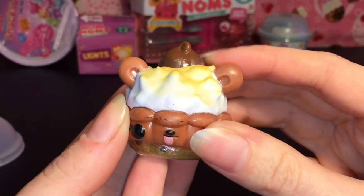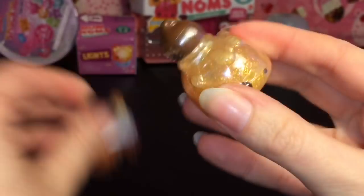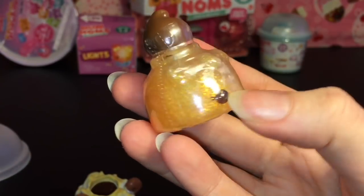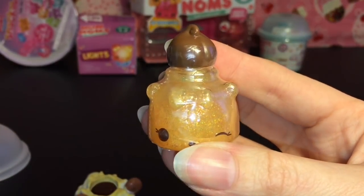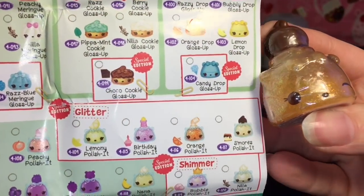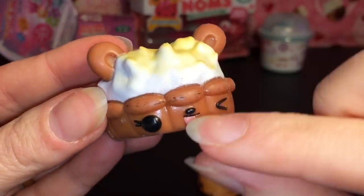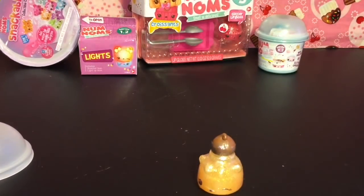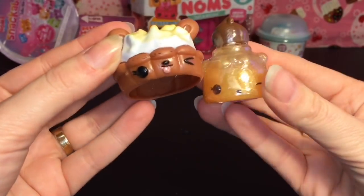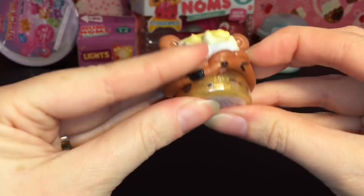He is one of the baked goods - one of the pies. Very cute, he has a chocolate chip. Underneath we have some really cool glittery polish - this is a S'mores polish, and that one is a special edition glitter one. He has some black paint on him. Let me smell him... oh cool, he smells like chocolate!